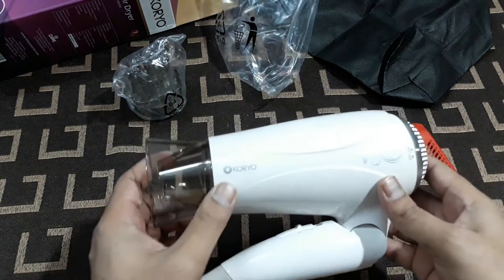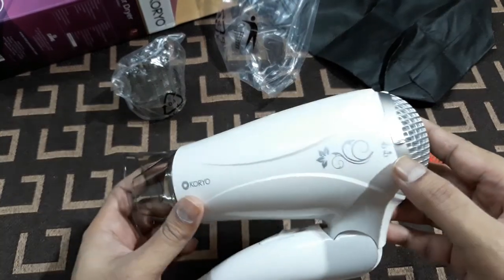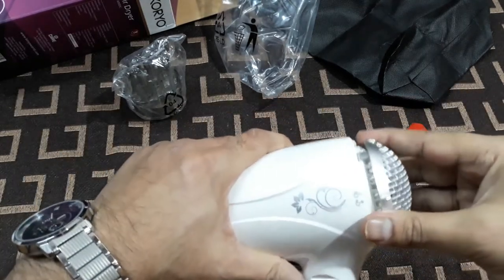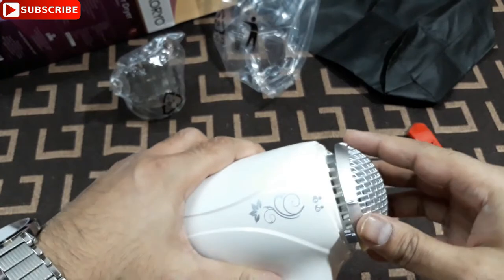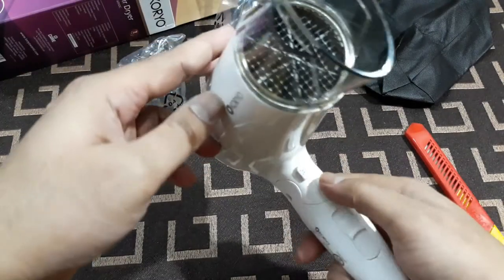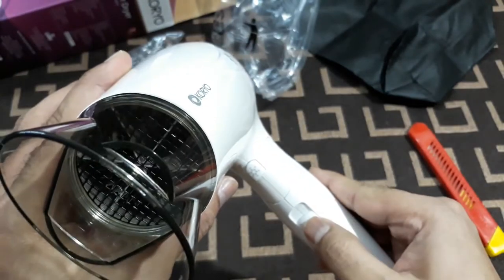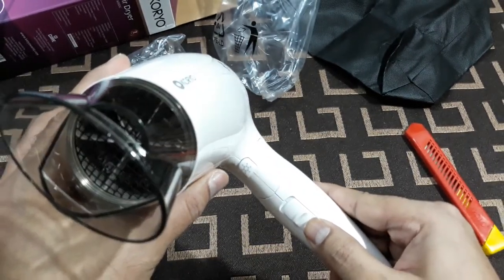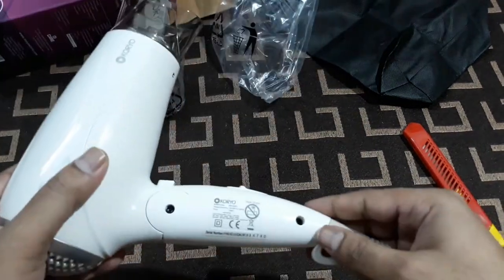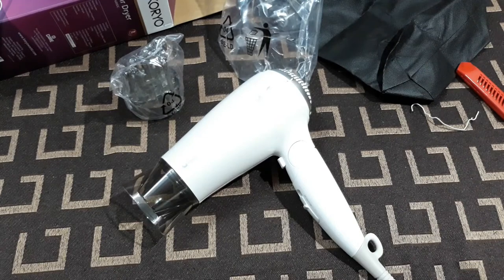This is the product itself and it looks very nice. There's a brand logo here, a nice design, and this is the lock — yep, that's it. These are the cooler features: just press that and this is zero, then one, two, three — three power modes. The serial number and other details are here.